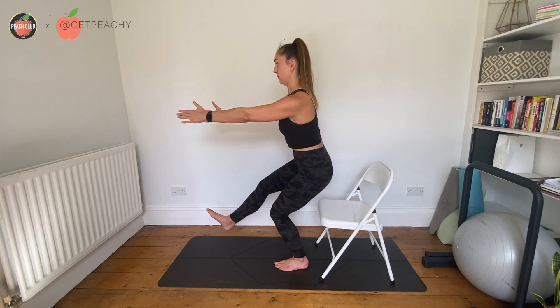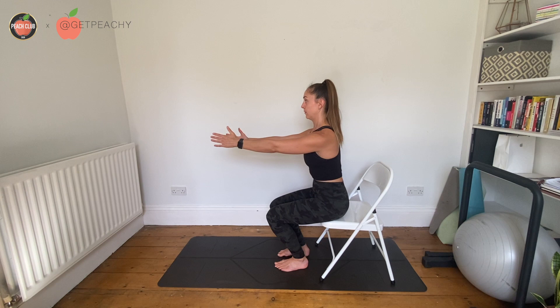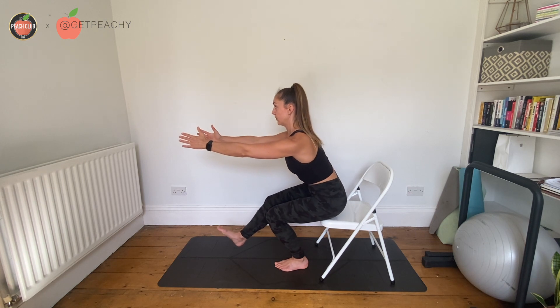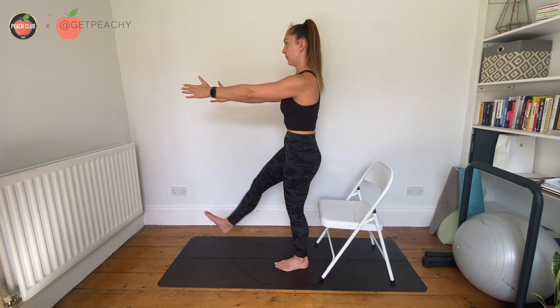It's really important here that you focus on slowly controlling that end range. What we don't want to do is end up plonking down — and if so, raise the box behind you. You can do this with cushions, add plates, or just get a higher box.